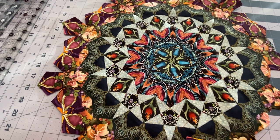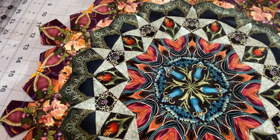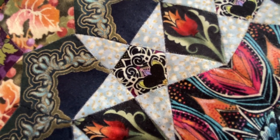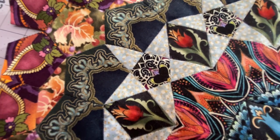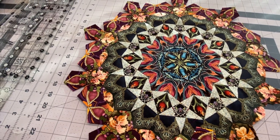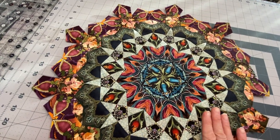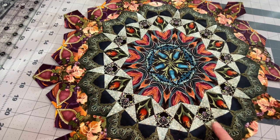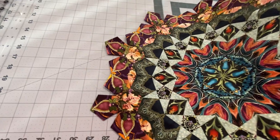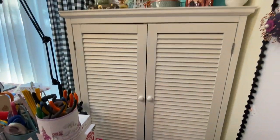I don't hand piece my paper piecing patterns — I join them all with a very tiny tiny zigzag stitch. I really can't tell that they're not hand sewn. They're all zigzagged together with a clear monofilament, and the papers are still in on the edges. It's really fun to fussy cut all these shapes — really pretty pattern, though you'd need a lifetime to finish it. I don't know when I'll ever finish that. But here is my armoire.